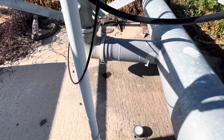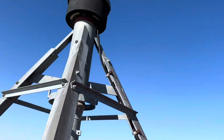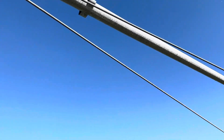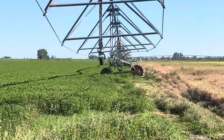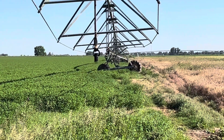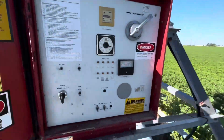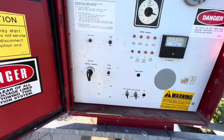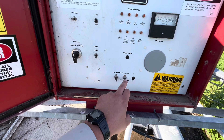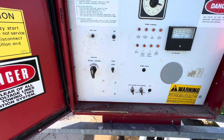I can hear the water starting to come in — you can see it dripping, starting to fill up. Water's coming; it's got to go up this tube and then all the way down the pivot. We've got water in the pivot now. I'll flick this to reverse, set auto shut down, and flick this to run. We'll go set the next one.